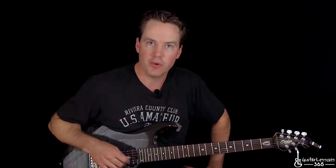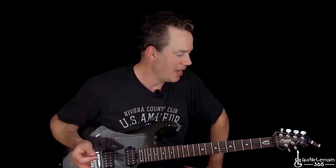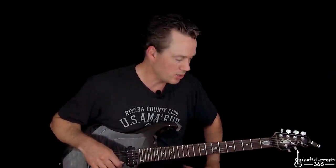Hey guys, it's Carl Brown again for guitarlessons365.com. Today we're going to finish our look at Rocket Queen by taking a look at pretty much the second half of the song, where the whole vibe just completely changes. We're getting into a lot more major key sounding song, and it's a lot easier. It's going to be a little bit shorter video, but it's got a cool guitar solo from Slash as well.